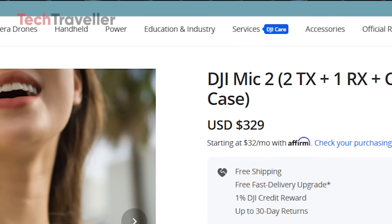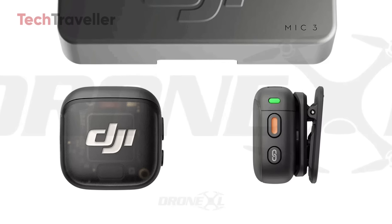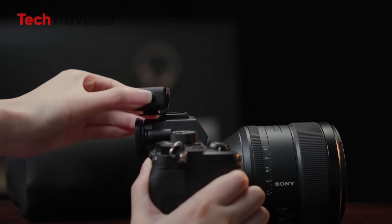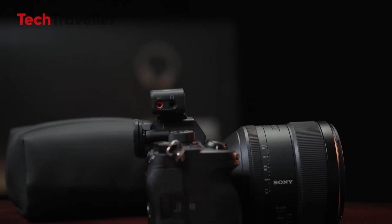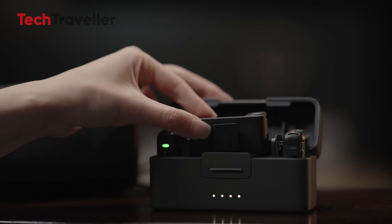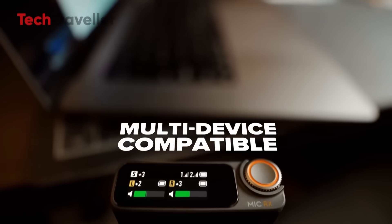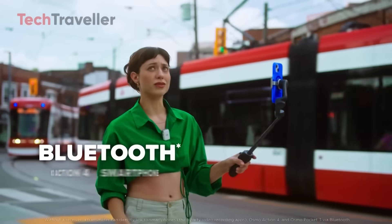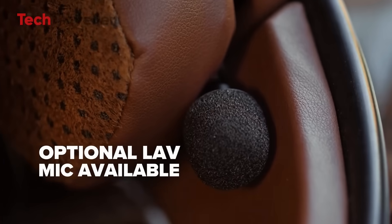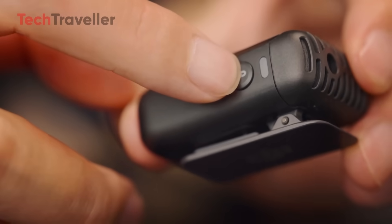Right now, the DJI Mic 2 retails around $329, and it's earned that price tag with its performance and features. The Mic 3 is expected to land between $249 to $329, which makes sense given its stripped-down approach. If it comes in closer to $249 it could still be a solid deal for casual users or those new to wireless audio, but if it hits the high end of that range with no lav input, that's a tough sell. If you're a vlogger who records simple walk-and-talks and want something compact and hassle-free, the DJI Mic 3 might work — if you're cool with the built-in mic only. But if you want the flexibility to use a lav mic for interviews, sit-downs, and indoor work, go for the DJI Mic 2. It's a bit pricier but totally worth it for what you get.